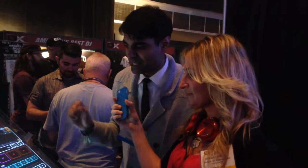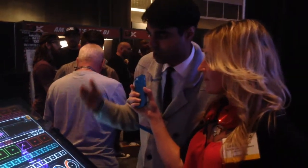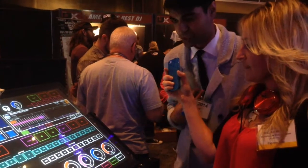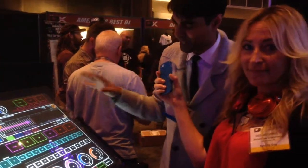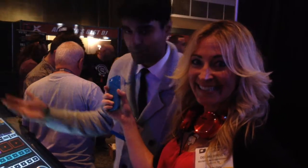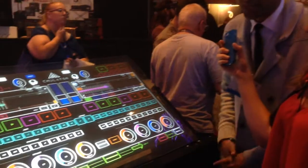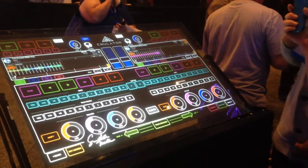You can create your own custom templates that use any software that has MIDI control. What that means is you can use multiple softwares all using one program. I specifically am a Traktor DJ, but I also like to do live instrumentation with Ableton. So I get to do different pages on this custom template right here — I can DJ with Traktor, and then I can do live drumming with Ableton. That's what I prefer to do with it anyway.